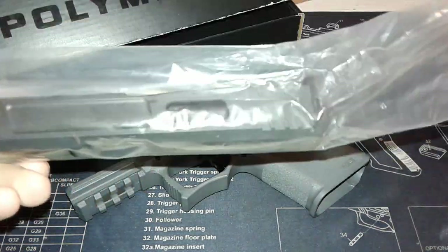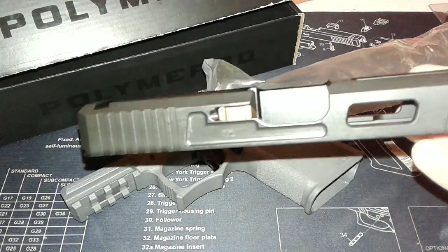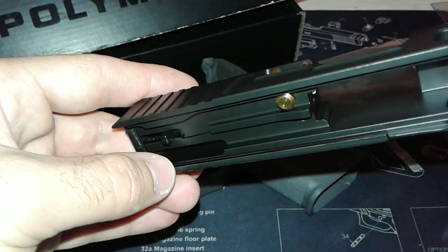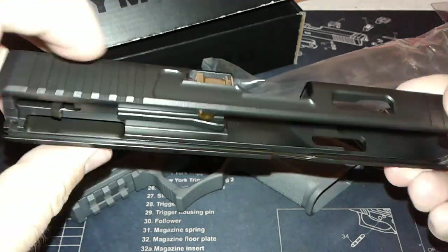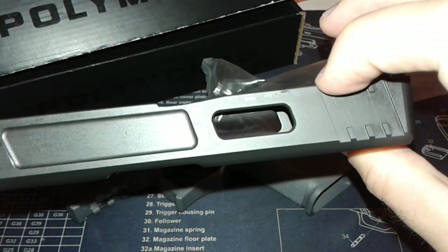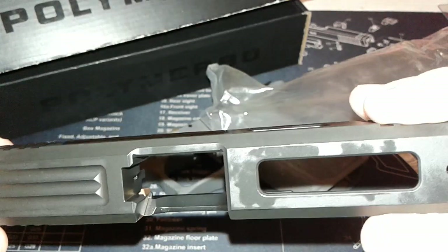I ordered this off eBay and got the parts in. It's stainless steel. I think this is a Suarez International firing pin - it's actually black, kind of hard to tell. There's a titanium plunger from Shadow Systems, plus their extractor and everything like that. This is the window cut version. I had to go check - it's an Adams Arms slide.